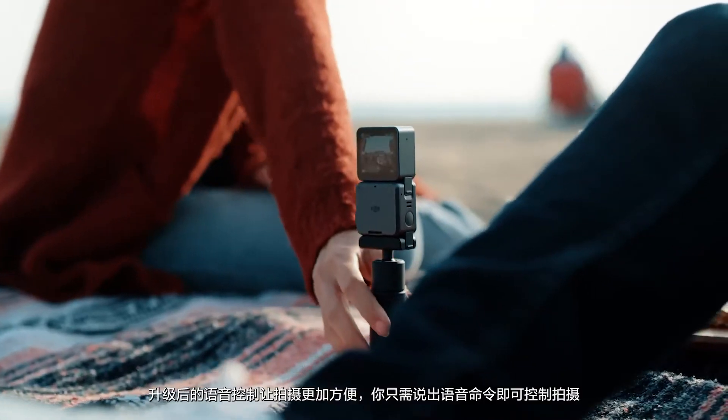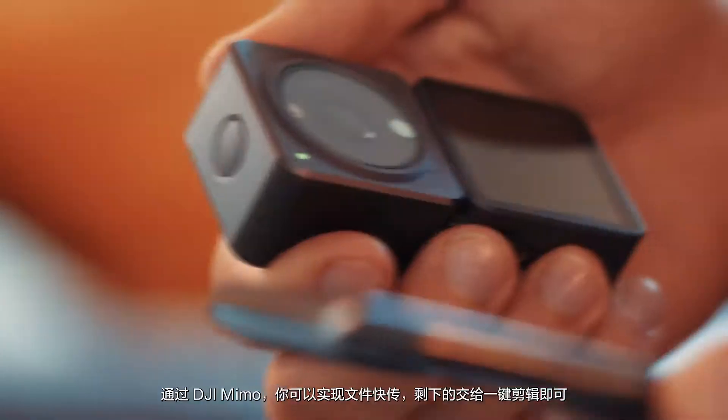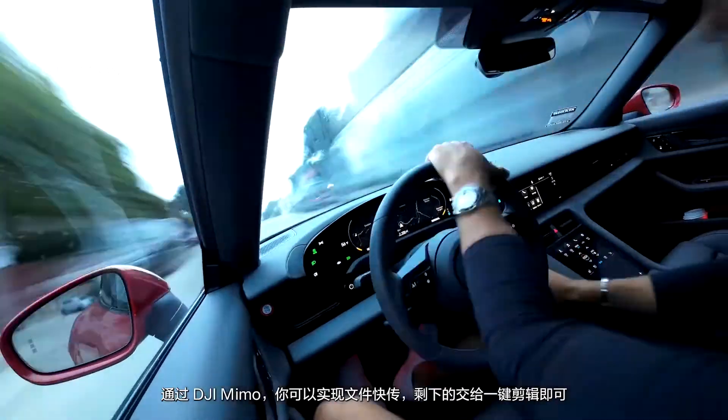The upgraded voice control allows for complete convenience while filming, simply by asking. And with the DJI Mimo app, you can instantly transfer your footage and let the AI editor handle the rest.